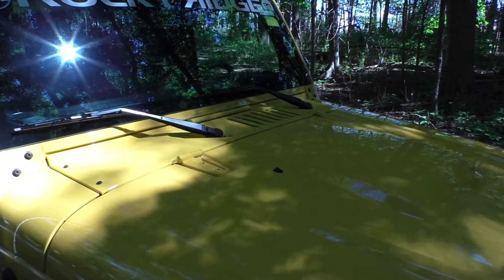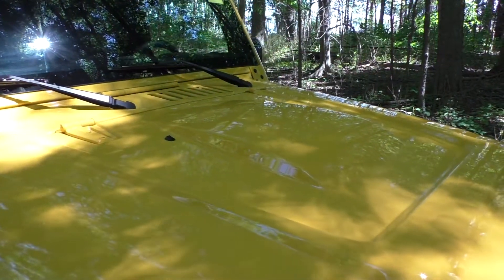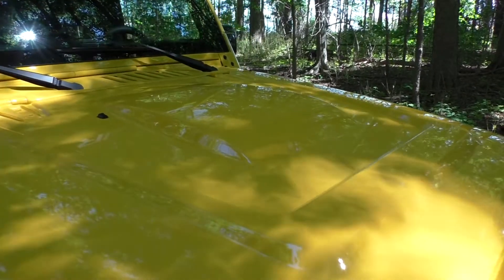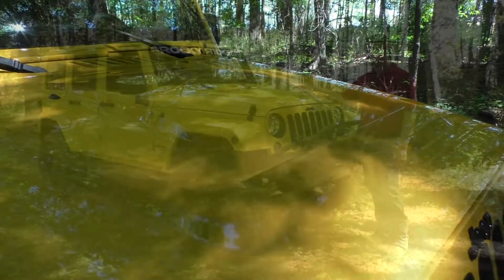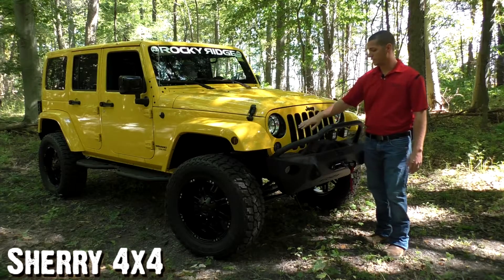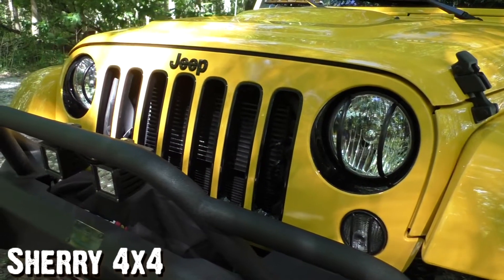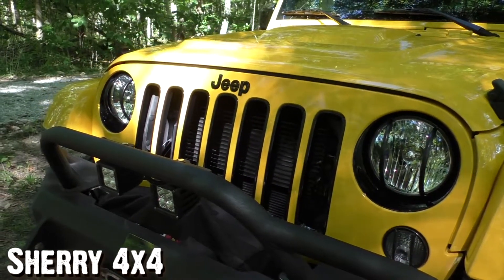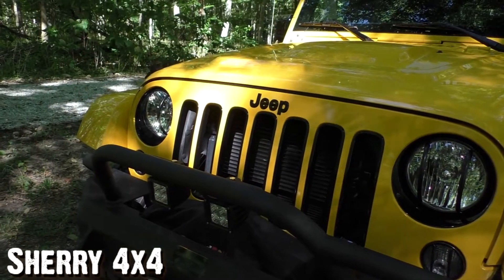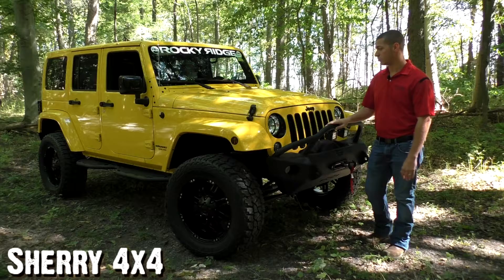Starting here in the front, you'll notice this Jeep is the Unlimited in Baja Yellow and it has a really nice factory hood. This is the Power Bulge hood and again this is from the factory — that's not an addition from Rocky Ridge. You'll notice all the inlets and the black bezels here in the front end of the Jeep, and things like the painted mirrors and some black accents throughout the Jeep are from the factory too. It's just a really nice Jeep — really clean with this yellow paint and black trim.